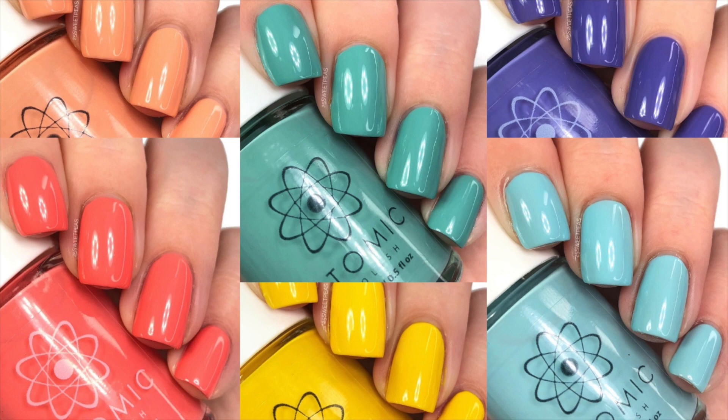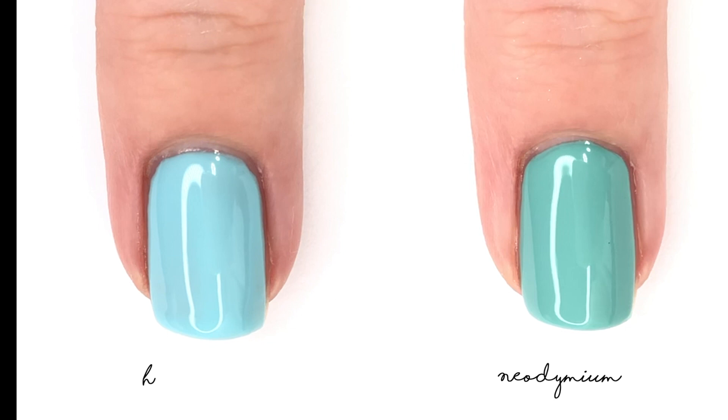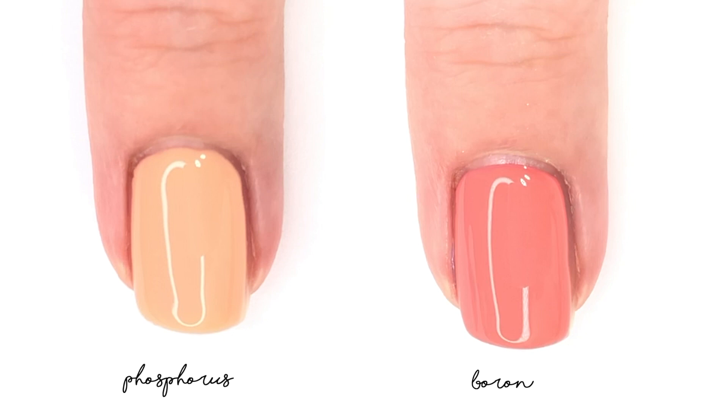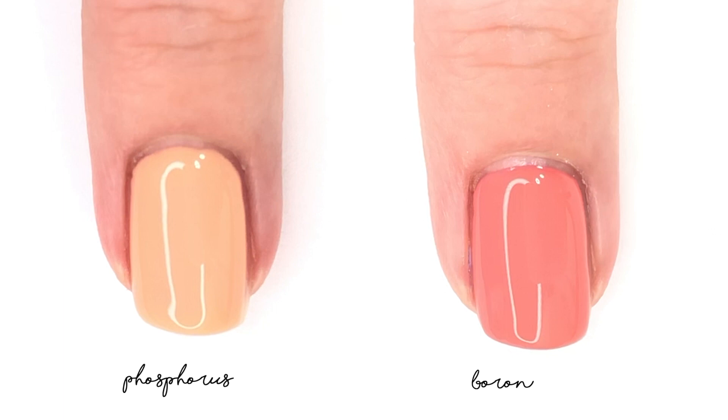Now that we have looked at all the polishes, I thought it would be nice to compare some of them, because some of them in the bottle do look similar but they look different on the nails side by side. On the left we have Helium and on the right we have Neodymium — one definitely has a tealer tone versus the other, which is more of a sky blue. Now on the left we have Phosphorus and on the right we have Boron. One is much more light and orangey, where the other is much more of a coral and would totally work for the living coral color of the year.